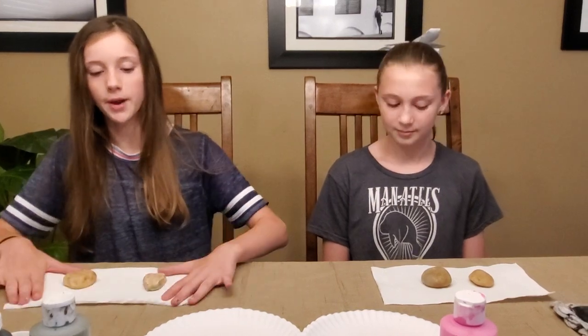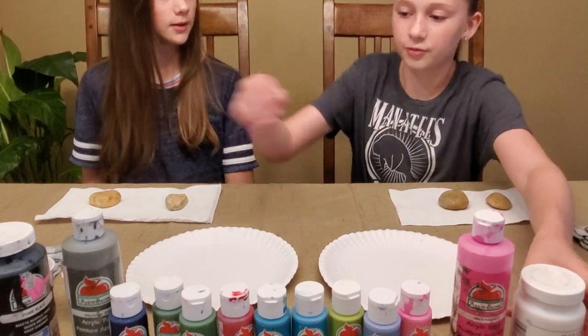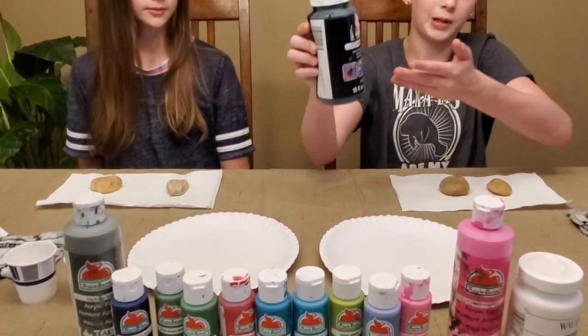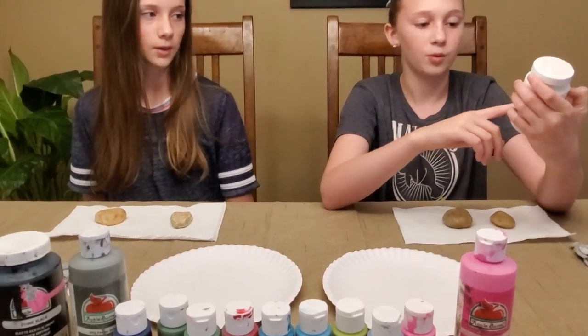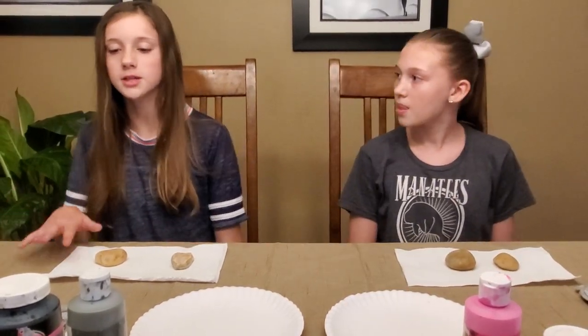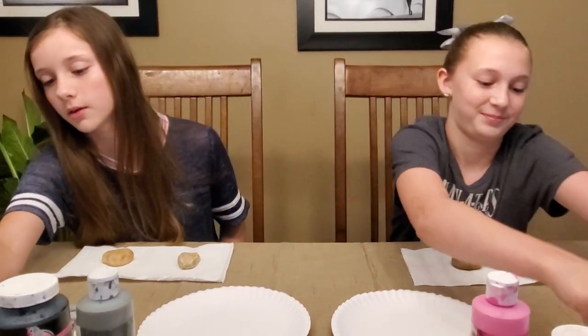We also have napkins that we're going to paint on, a paper plate each that our rocks are going to dry on, two paper cups, and about a half cup of regular tap water. And then we have our paint — we have two base colors. This is for if you're going to use darker base colors: we have black Apple Barrel paint, and white Waverly Inspiration chalk paint for brighter colors as a base. And this is optional — we also have glitter that we're going to add into our paint as we do our rocks.